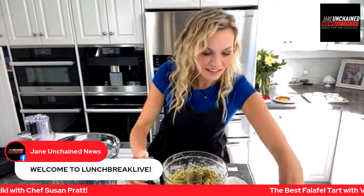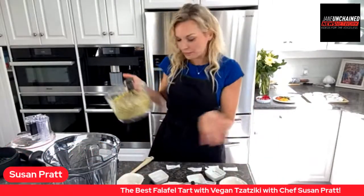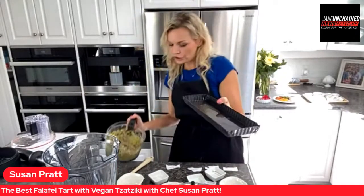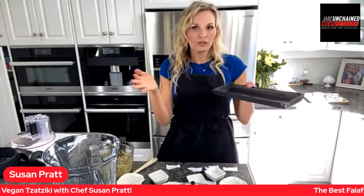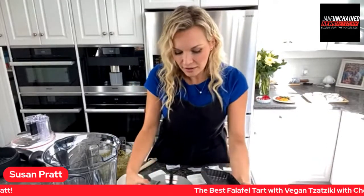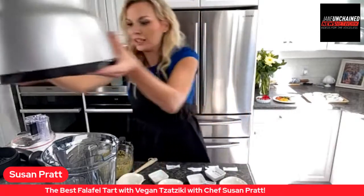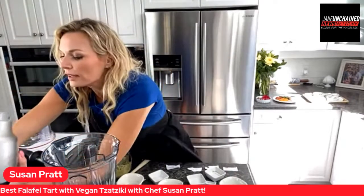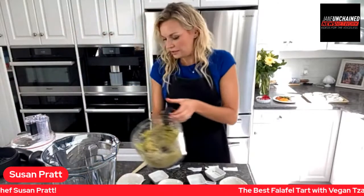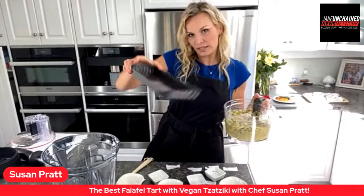This is going to be the base of our tart — this beautiful falafel mixture. I'm using a rectangular tart pan here, but you could use little mini tart pans or large round ones. It's really versatile. If you have any extra leftover mixture, just roll it into a ball like a meatball shape and bake it in the oven.